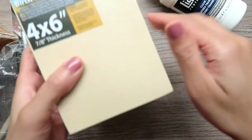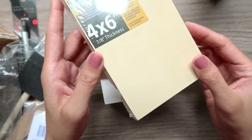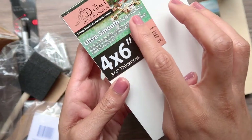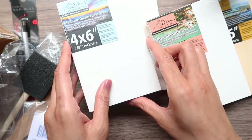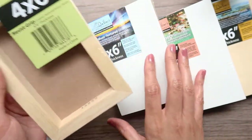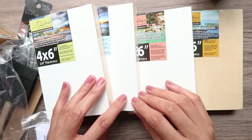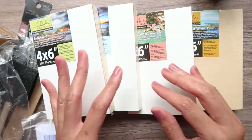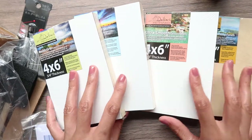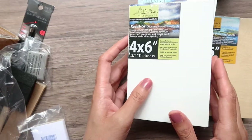The second thing I got is this DaVinci Pro Panels variety sampler pack of four. The set includes a four-by-six panel of each type of surface: a birch wood painting panel, an ultra smooth gesso panel, a medium textured gesso panel, and a resist grip textured gesso panel. I bought this variety pack to try all the different wood panels and see which one is best for me. This was on a huge sale — I spent only $5.89 on this pack, and the regular price is $22.60!